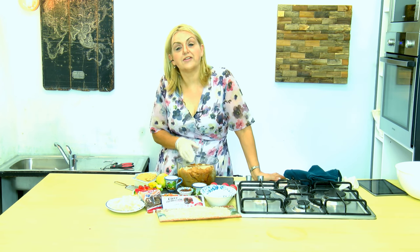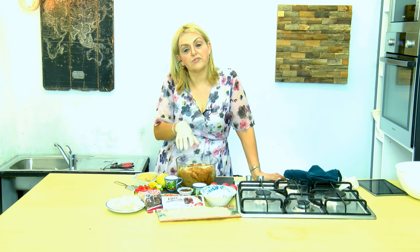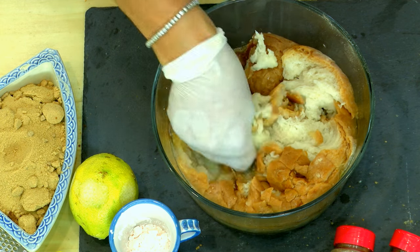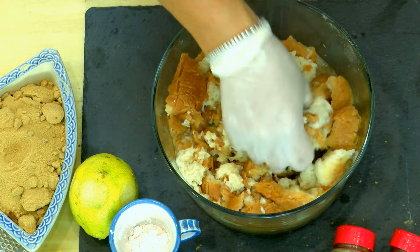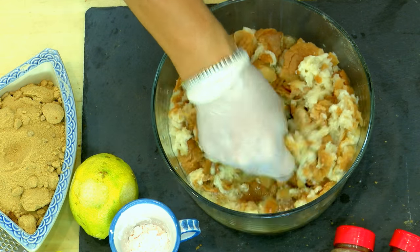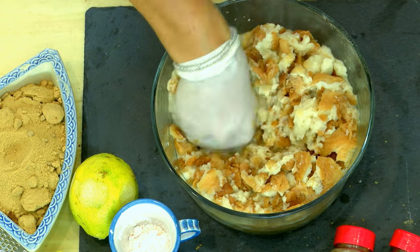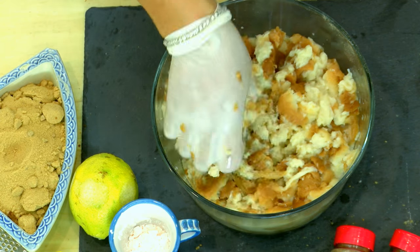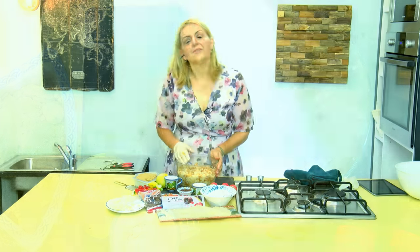I'm starting with my Maltese bread which I've soaked overnight. You can soak it in milk or in water — I've used water. Now I'm just using some gloves to squish it all up until the mixture appears quite uniform, then I'm going to drain the water out.